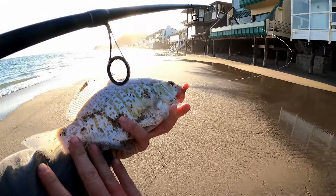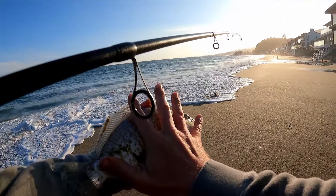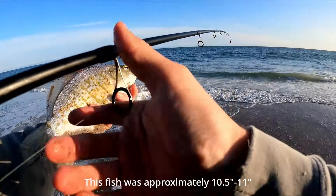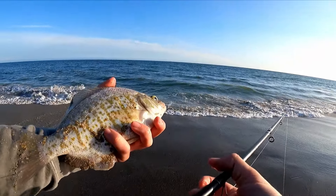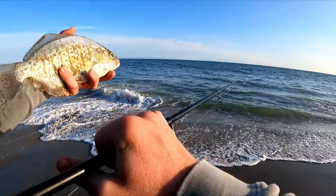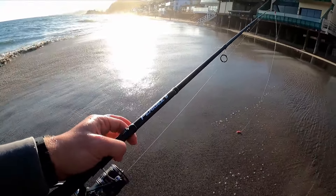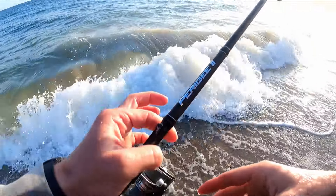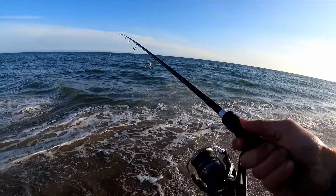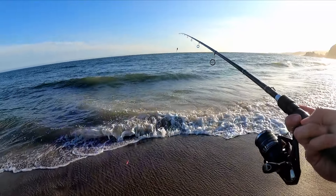Dude, that thing's a tank — definitely 10 inches. Yeah baby, look at that thing! We'll let him go. I think that's a PB — I'm going to look back at the footage and the picture I took. I'm pretty sure that's my new PB. I wish I had my official tape measure, but holy smokes, that was a huge, huge perch for my standards.